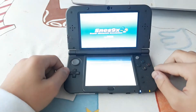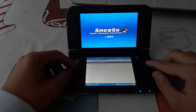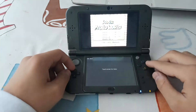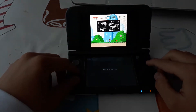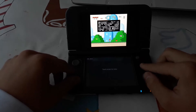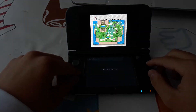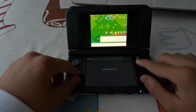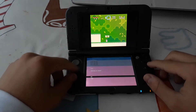Now let's open the SNES emulator. You can see that the NES and SNES emulators are very similar — they work basically the same way. You can see the game works. To close the emulator, do the same as before: Exit, yes.